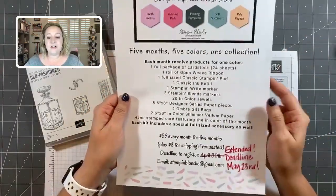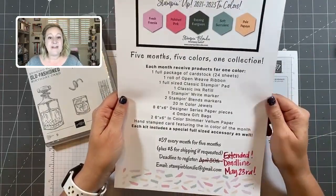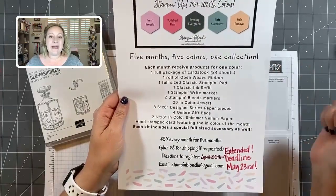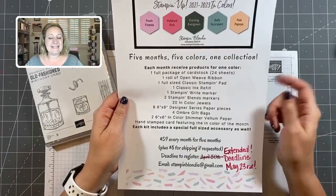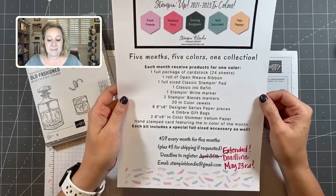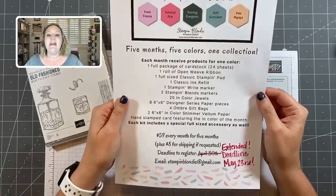My In Color Club sign-up deadline has been extended until this Sunday. It's five months, five colors, and one ink collection each month. You'll receive a full package of cardstock, a full roll of open weave ribbon, a full classic Stampin' Pad refill, one Stampin' Write marker, two Stampin' Blends markers, 20 in-color jewels, eight six-by-six designer series paper pieces, four ombre gift bags, and six-by-six in-color shimmer vellum paper.